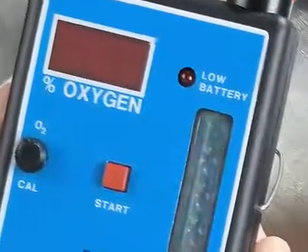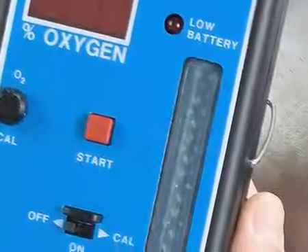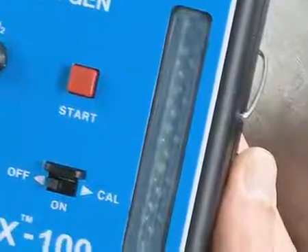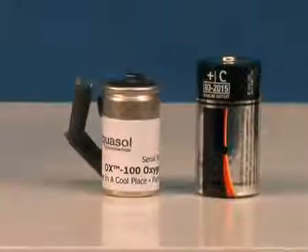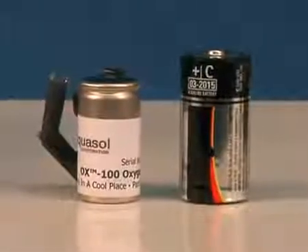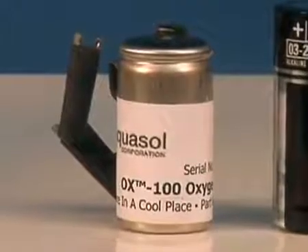The line filter and internal moisture trap prevents any contaminants from reaching the oxygen sensor. The oxygen sensor itself easily calibrates with ambient air. The oxygen sensor is a small fuel cell that measures oxygen volume directly. The size of a C-cell flashlight battery, the Aquasol oxygen sensor is disposable.